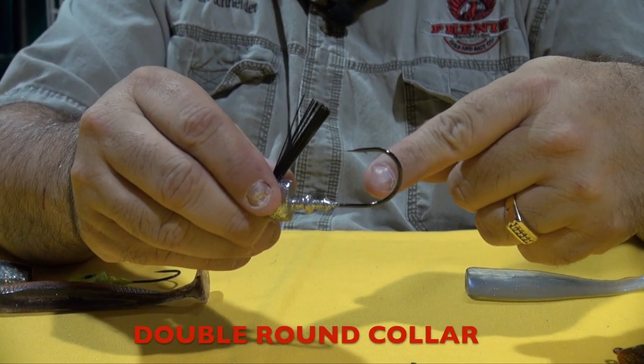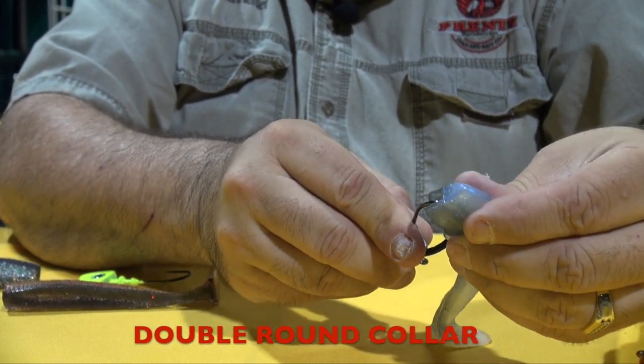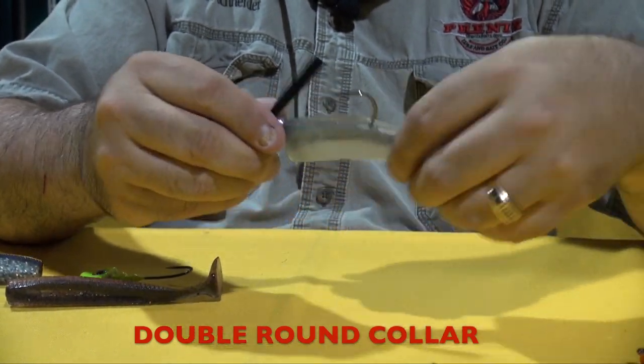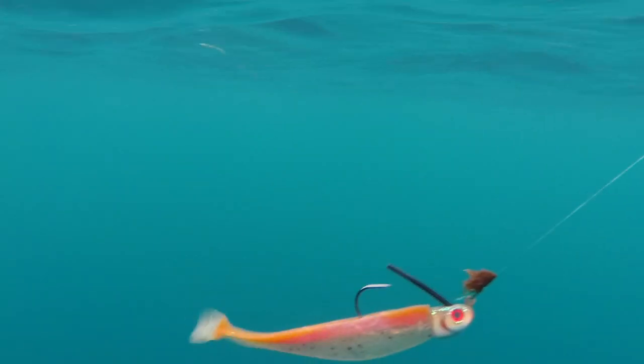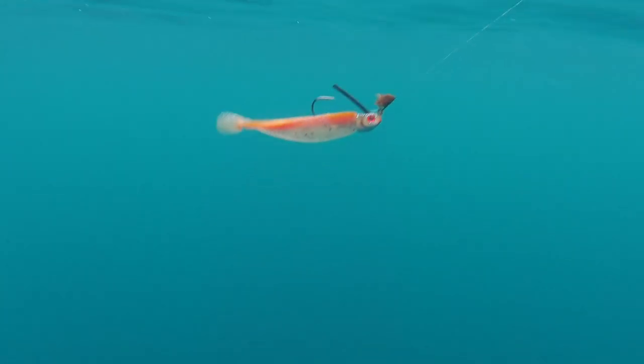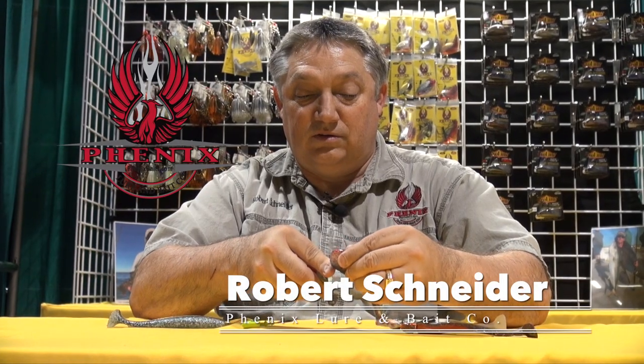Here's another one, same thing — double round collar. Slide it in, not splitting the bait, goes on like a suction cup, holds perfectly tight. Same thing with our 3D Leadhead, same great collar shape. You can plug in the bait, goes on like a suction cup — that will not come out.